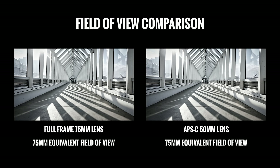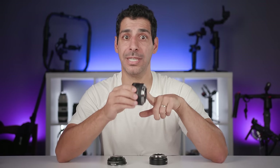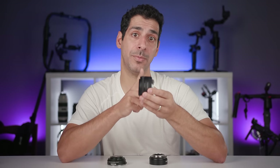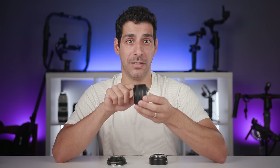When people say a 50mm lens on an APS-C sensor is a '75mm lens,' what they mean is that a 50mm lens on APS-C gives the same effective field of view as a 75mm lens would on a full frame sensor. But the lens doesn't turn into a 75mm lens — it's still the same 50mm lens designed to focus with its optical center 50mm from the sensor. Crop factor changes the effective field of view, not the focal length.